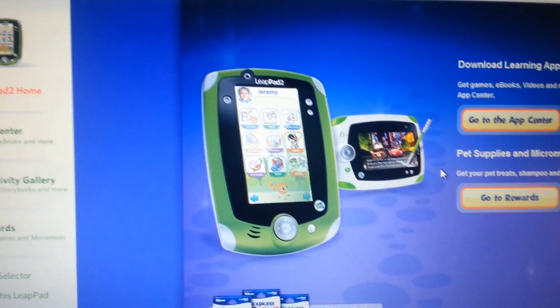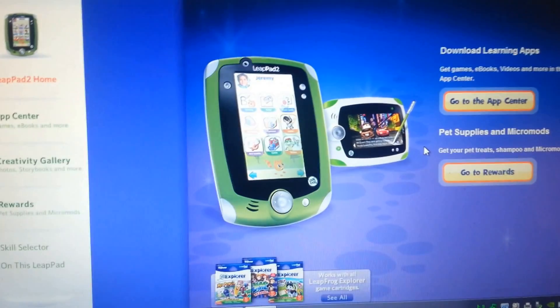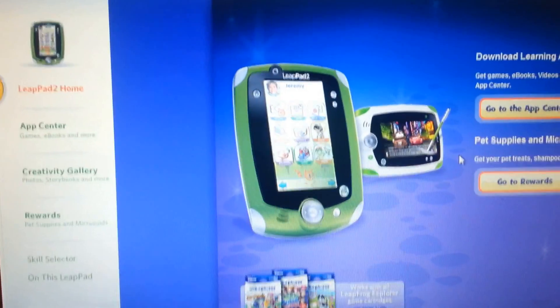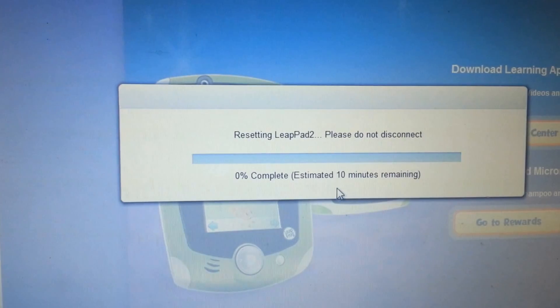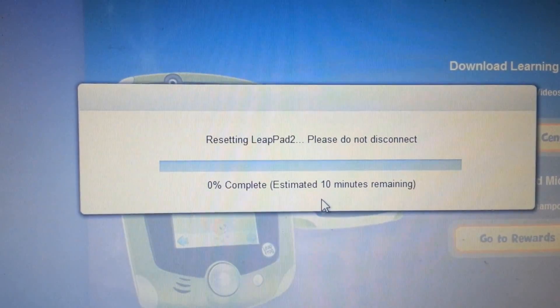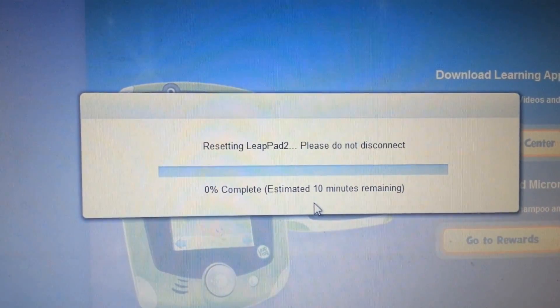Yes, I'm sure. This process should take about 10 minutes and then your LeapPad 2 should be reset back to the factory settings. This is some of the screen that you'll see while it's resetting — it takes about 10 minutes to reset.